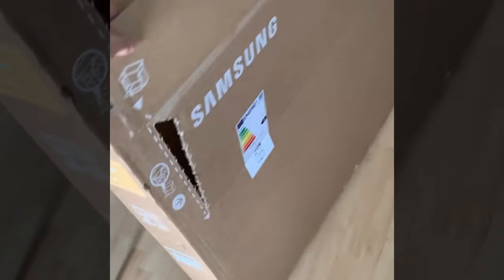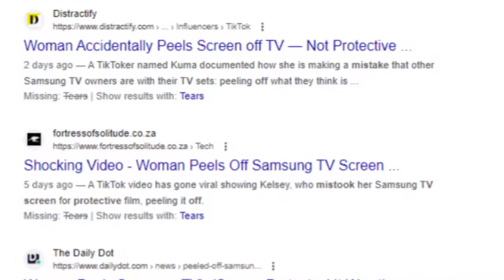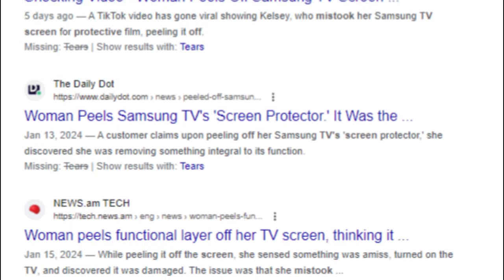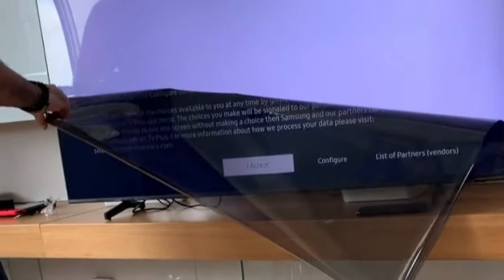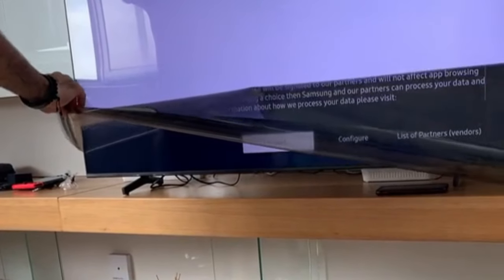"That was just how my first year in Spain was really summarized." The video gained attention on social media, with viewers expressing disbelief at the error. Some shared similar experiences, mentioning that customers had made the same mistake in the past. Questions were raised about why the protective plastic was so easy to tear off. Despite the mishap, the woman mentioned that Samsung was kind enough to replace the TV.